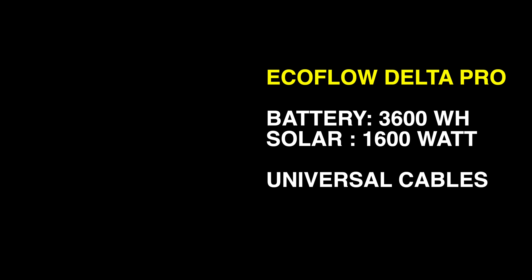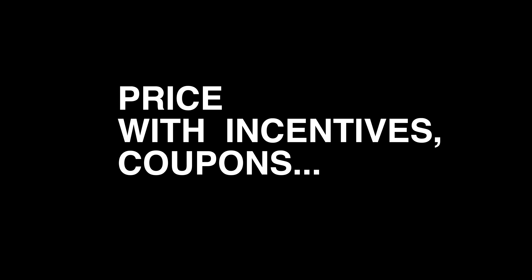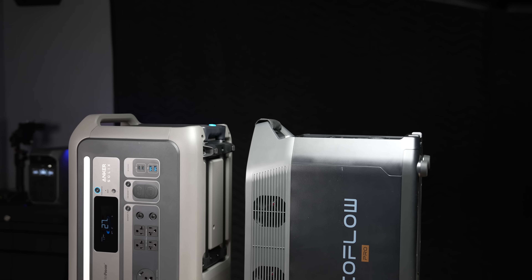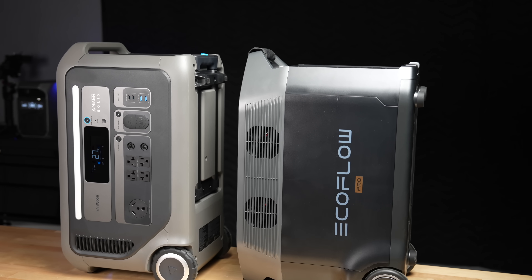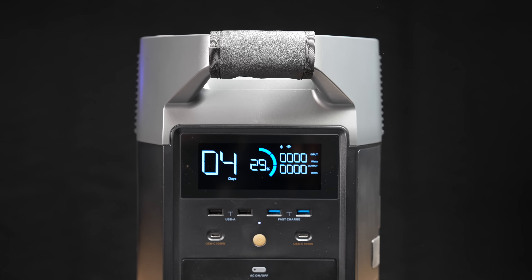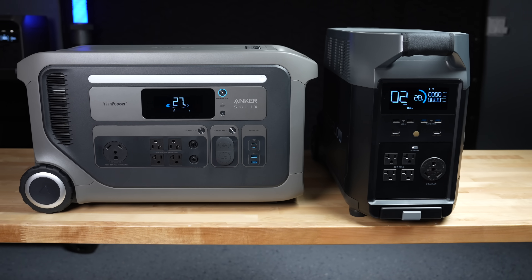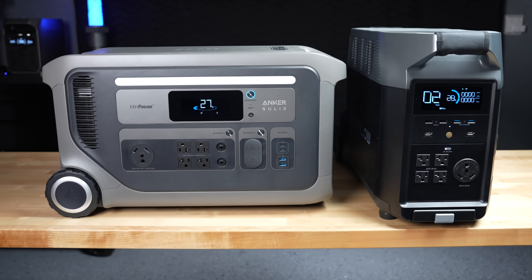To quickly recap, both devices are very similar, but the Anker's battery is smaller at 3,072 watt-hours versus EcoFlow's 3,600. Anker offers more solar input but it's convoluted and uses proprietary cables. Both are priced around $1,600. The big difference is battery capacity — if you want the most capacity, the EcoFlow is the clear winner. If you don't want proprietary cables, you'd also be better off with the EcoFlow.